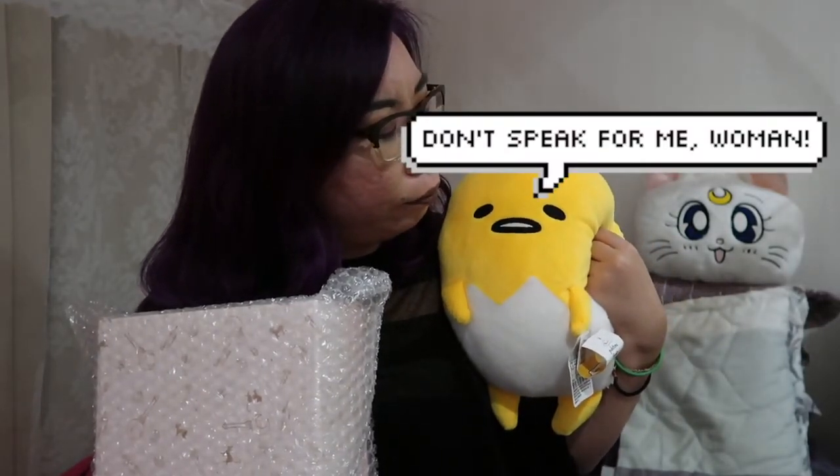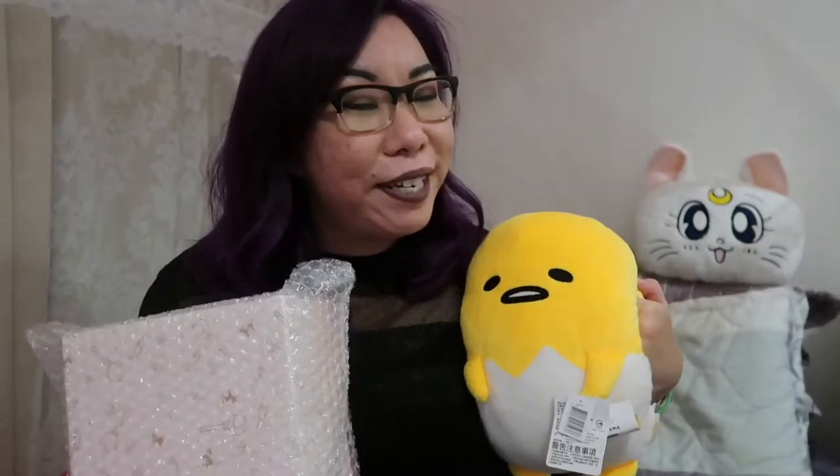If you guys are new to this channel, usually I have Gudetama sitting right behind me — he gets a little bit sassy sometimes. But when he is replaced by Artemis back there, it is safe to assume that this is a Sailor Moon related video. Sailor Moon is one of my most favorite things and I'm just a collector, so I tend to unbox Sailor Moon related things.